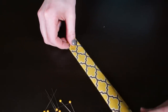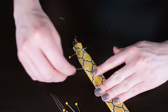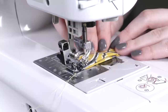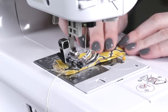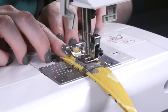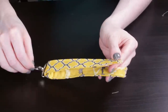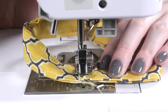Pin the long pieces together with the seam and interfacing sides on the inside. Sew down each side with an eighth inch seam allowance, making sure the edges are lined up as you go. Slide the snap hook onto the strip of fabric so the inner fabric will be on the inside of the loop. Overlap the ends about half an inch and sew across with a zigzag stitch.